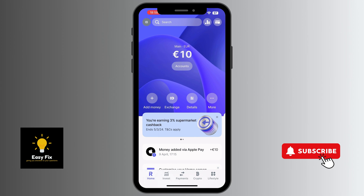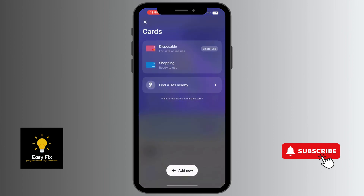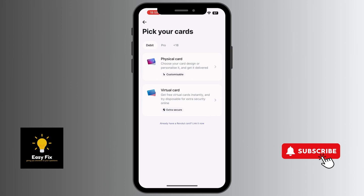Log into your Revolut bank app, and once you're on the home screen, navigate to the top right corner where you can find the card icon. Click on the card icon and you'll find options including disposable, shopping, and ATM, but what we're interested in is 'Add New' — click on that.